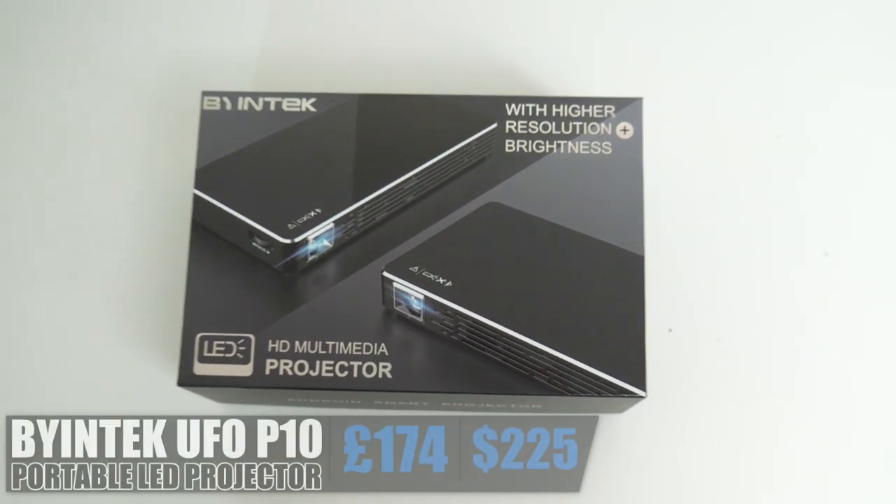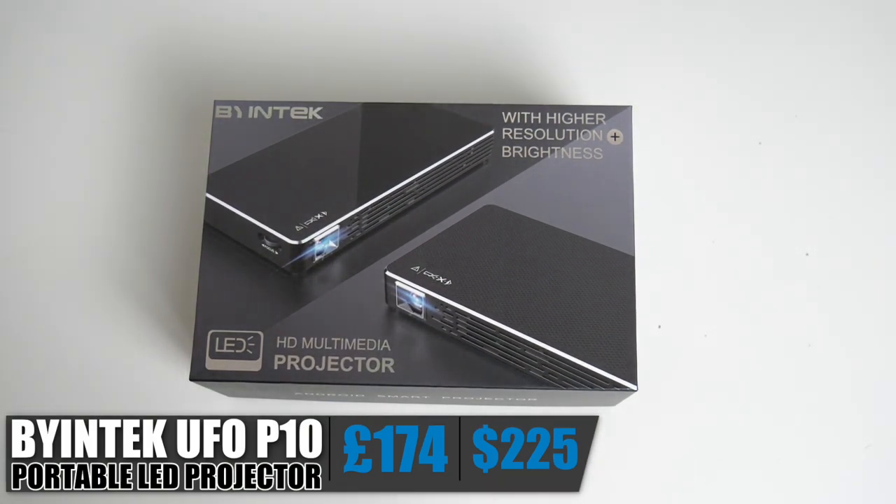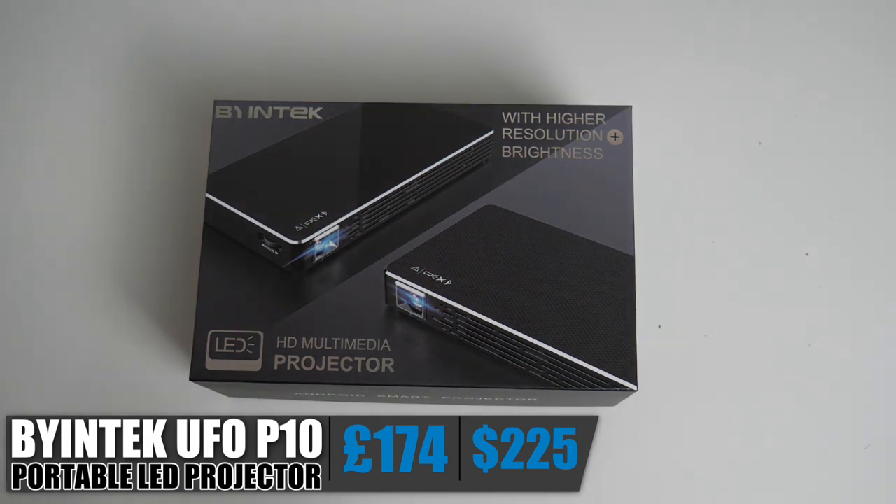Today I've got my hands on the BioNTech UFO P10. This is a compact portable LED video projector with built-in Wi-Fi, Bluetooth, and Android. This projector will allow you to enjoy your movies, games, and videos on a large 150-inch screen, and you can pick this up right now for $225.